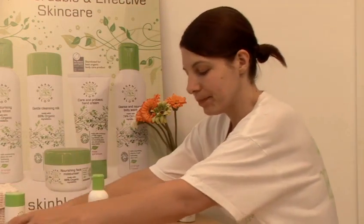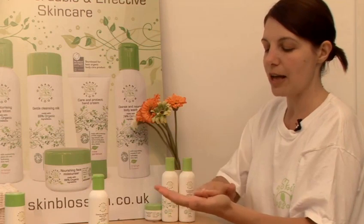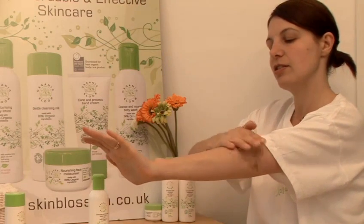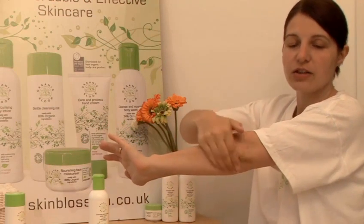And for your body, just take the exfoliator again and apply to your full hand and massage into skin using gentle circular movements. And you can be rougher with the skin that's a bit drier, such as your elbows.